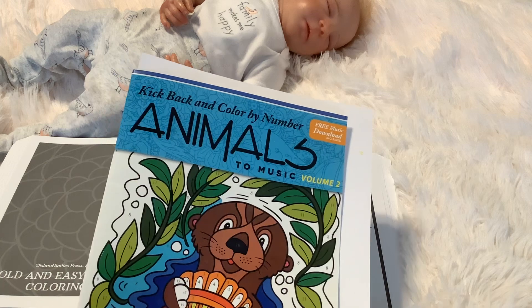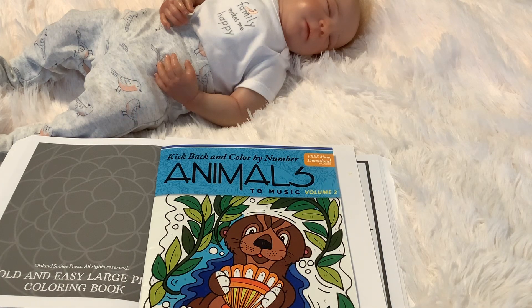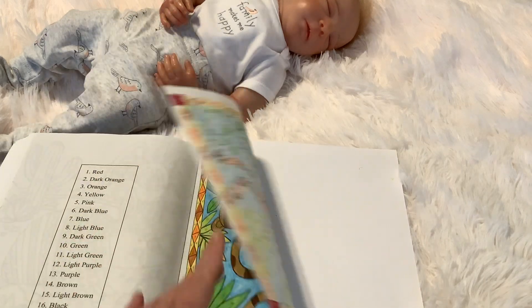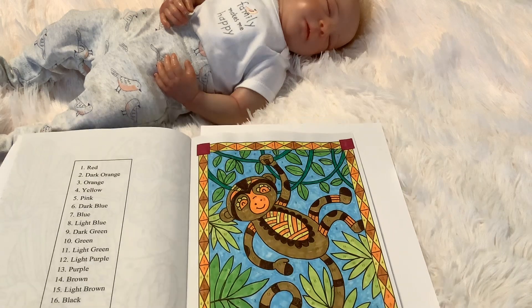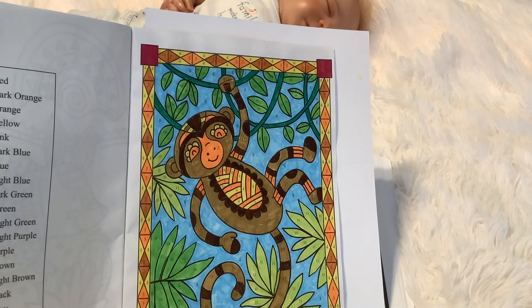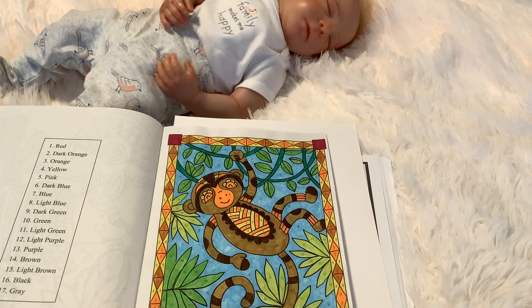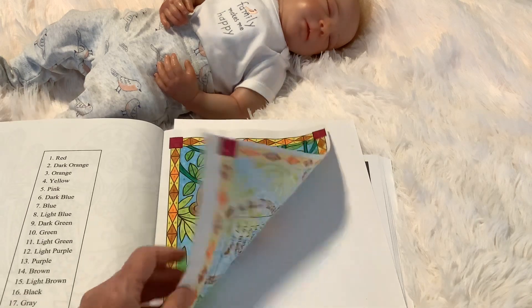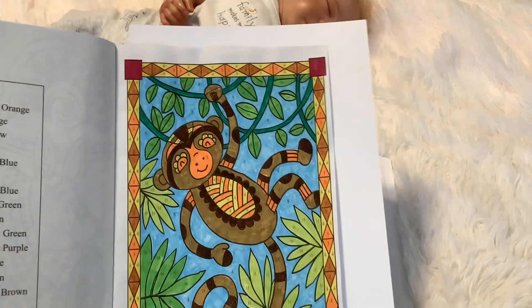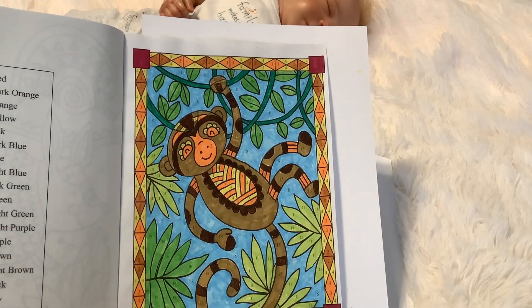I also picked up this Color by Number book from the Dollar Tree because I wanted to try coloring by number, just to try it out. So I colored this page here. This is a Dollar Tree book and the pages feel like very Scott toilet paper-y — very whatever. But it was still fun to color. I got a monkey — there it is.